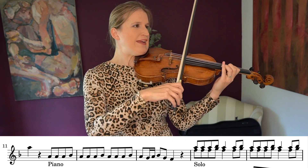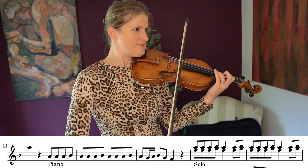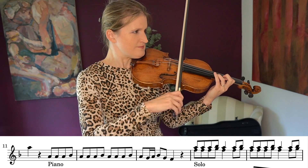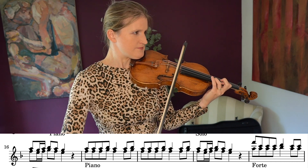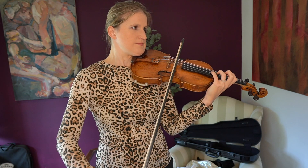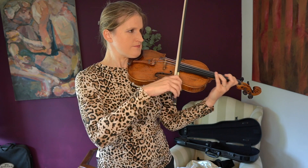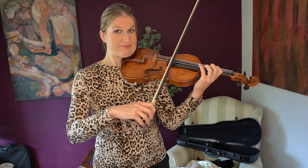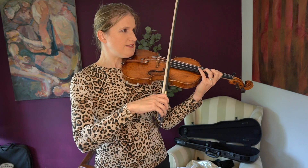Okay, I'm going to practice this slowly first. I like that ringing E there — I could also go down, do it in second position. Let's do it there, preferably with the third in tune.